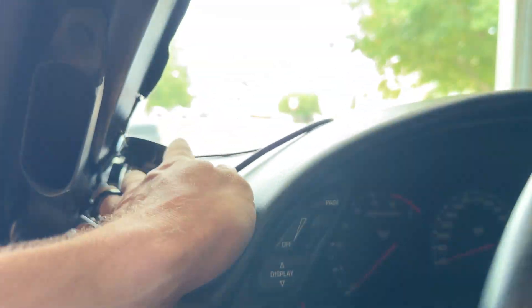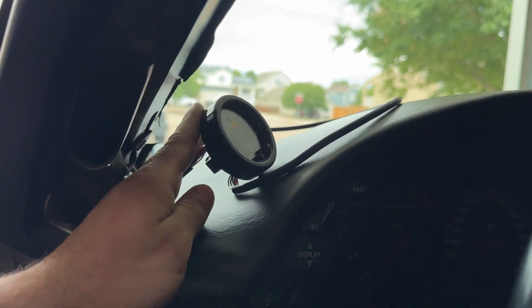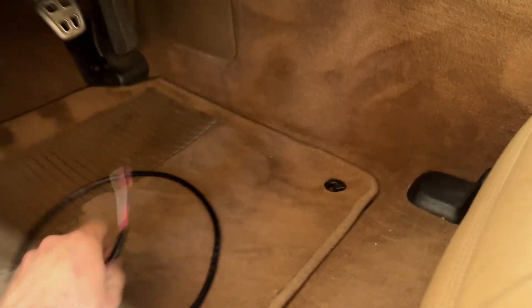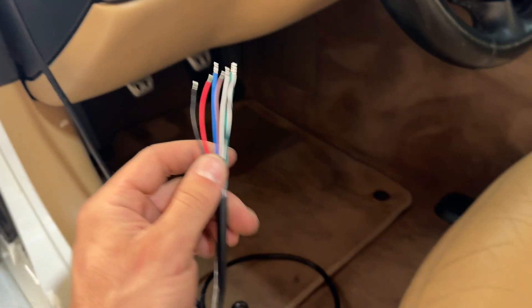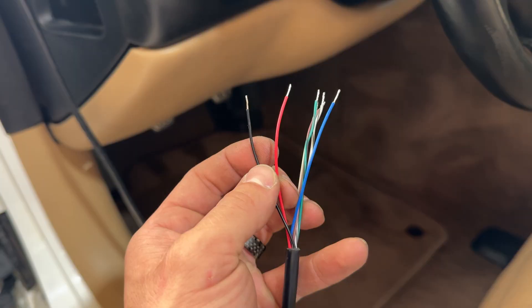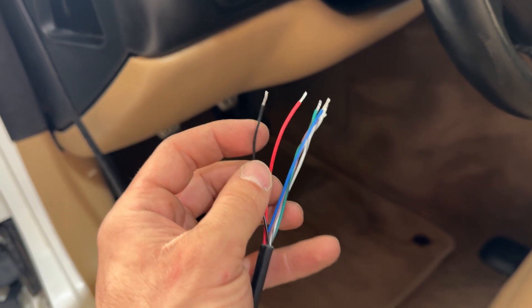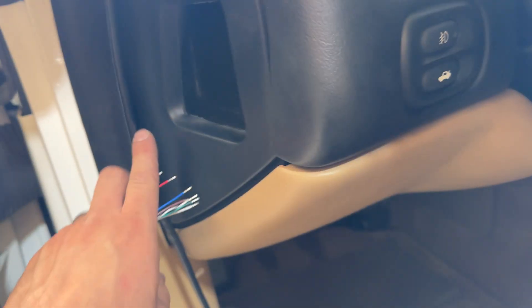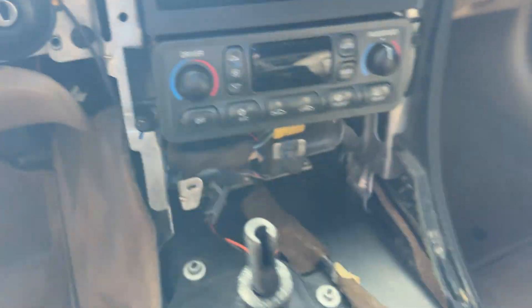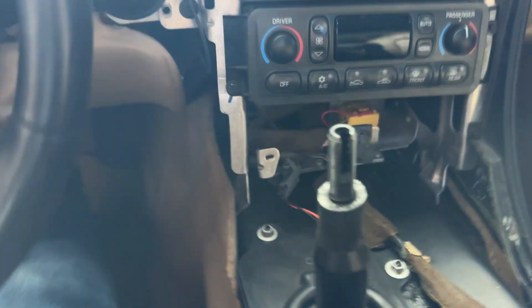I also plugged in the second harness here. As you guys can see it has a lot of wires on it. The two we're going to focus on are the switched power — which is the red — and then the black which is the ground. I'm going to run it basically through here under the dash and it's going to come out right here.